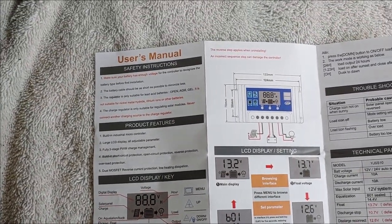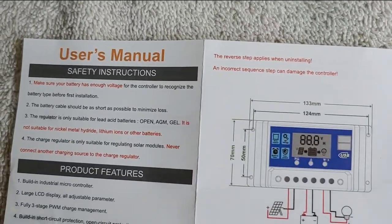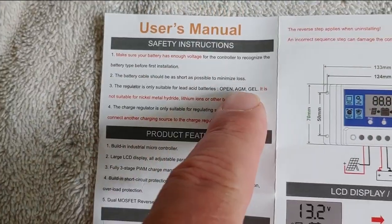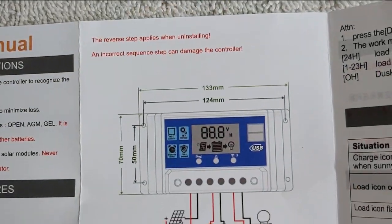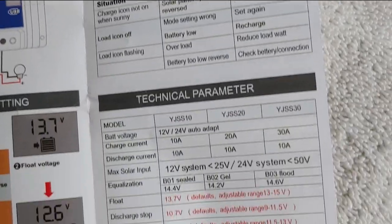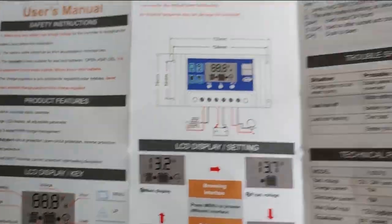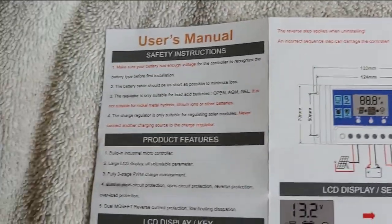So I'm also going to show you the instructions here — the English version. That way all you have to do is pause this if you want to and go through and take a look. I'll tell you a lot of what's necessary anyway, such as only use wet lead acid, gel, AGM — don't use it for nickel or lithium. I'll just go through this quickly because you can pause it and read it on your own. Here are your technical specs so you can program it yourself, the technical parameters. The other side of course is in Chinese, and it won't do me any good — some of you may know how to speak and read Mandarin.